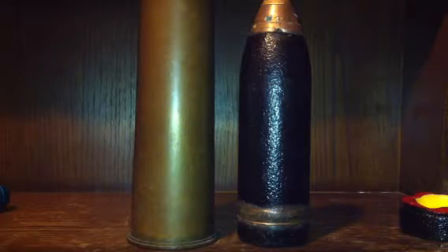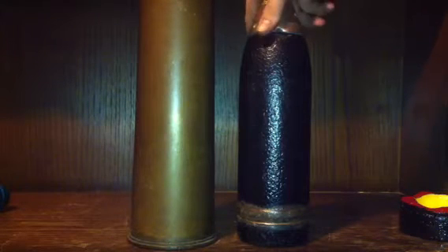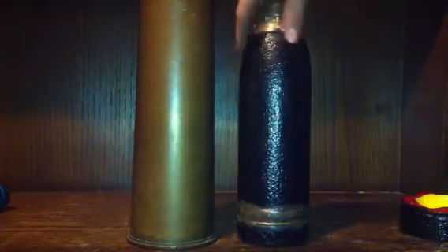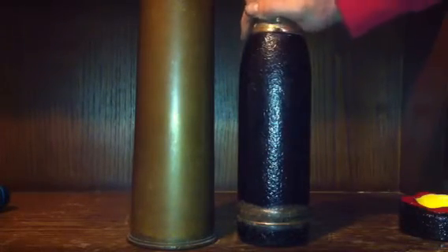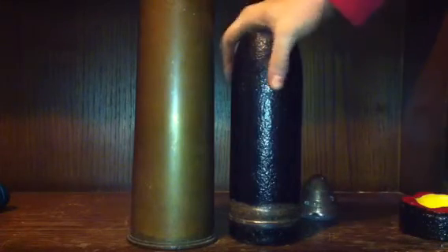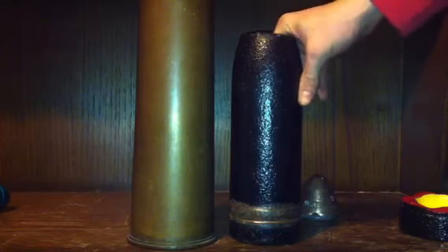Hi YouTube, here we are again with another 18 pounder that I've recently got. I got this one yesterday and I've taken the fuse apart and the shell just goes into the casing here. I'll just show you the shell itself — as you can see, it's a very thick shell, so I think this one wouldn't have been a shrapnel round. It would have just exploded completely because of the thickness.